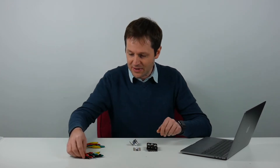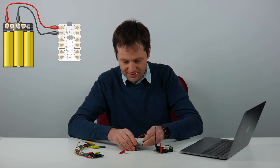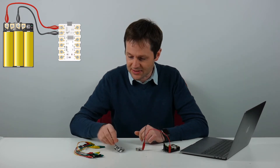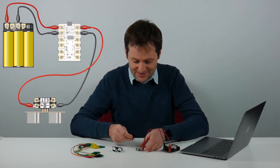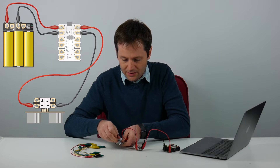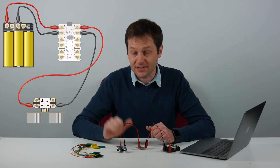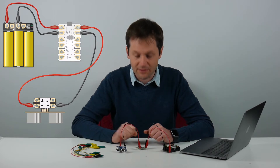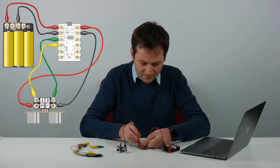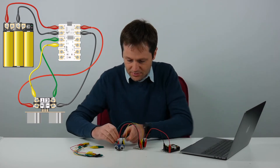First I'm going to connect the battery pack up to the Crumble as usual to give it power — plus and minus from the battery pack to plus and minus on the Crumble. Then I'm going to connect power to the ultrasonic sensor using another black and red lead: plus and minus on the Crumble to plus and minus on the sensor. Then I've got the E and T pins which need to be connected separately to any of the four inputs A, B, C, or D. I'll go for A and B — connecting A to echo and B to trigger.